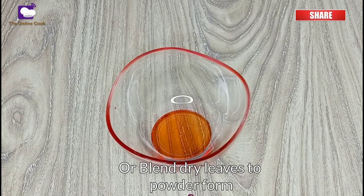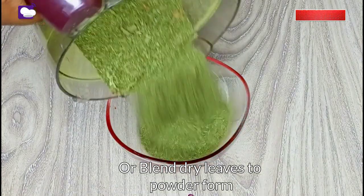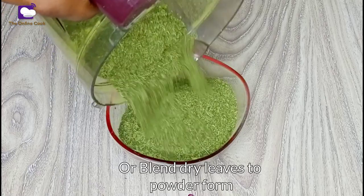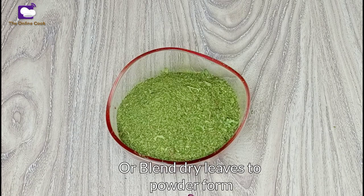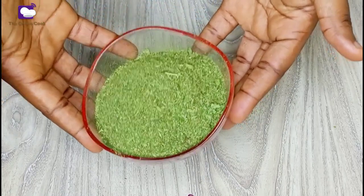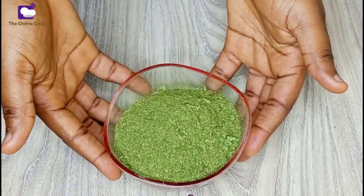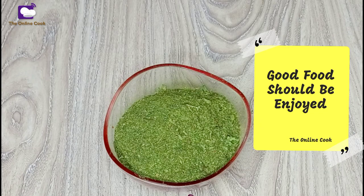Let me show you the result of all that plenty Iwido I showed you in the beginning. Yes, it is quite small — just a small bowl of Iwido powder — but just a few tablespoons of this will get you the Iwido soup you need to mix your stew. Make sure you follow me because in my next video I'll be showing you how to cook Iwido powder. Don't forget — good food should be enjoyed!